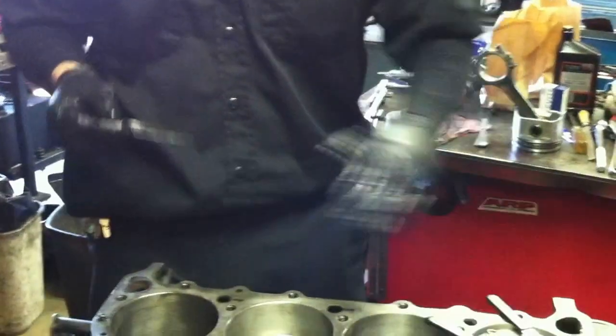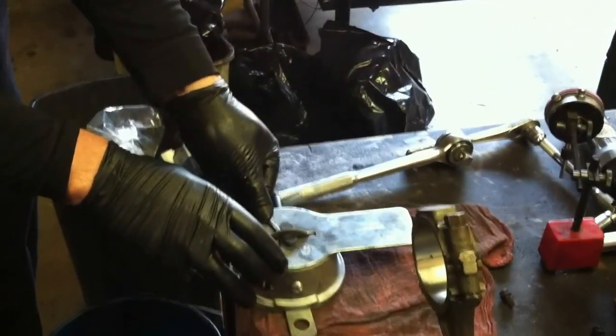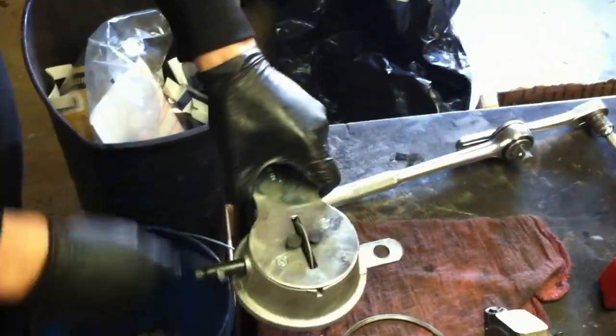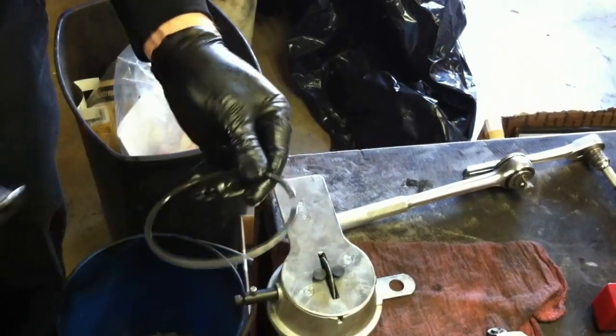We've gone in and filed these. This is a ring filer here. I'm not going to do it now for the sake of time, but the way that we do it is we take all of our rings — our top compression ring and our second compression ring — and we put them in their respective bores, then check every gap. If the gap is too small, we come over to this ring filer. It has an abrasive wheel on it and a crank handle, and we file the ends of the rings. After that, make sure you take a little file and deburr the edges.